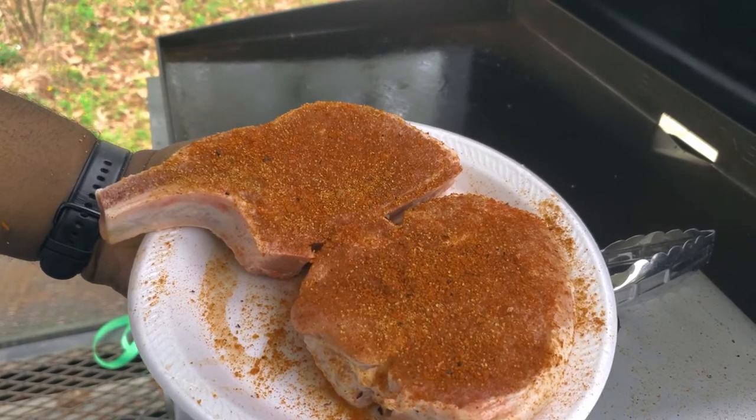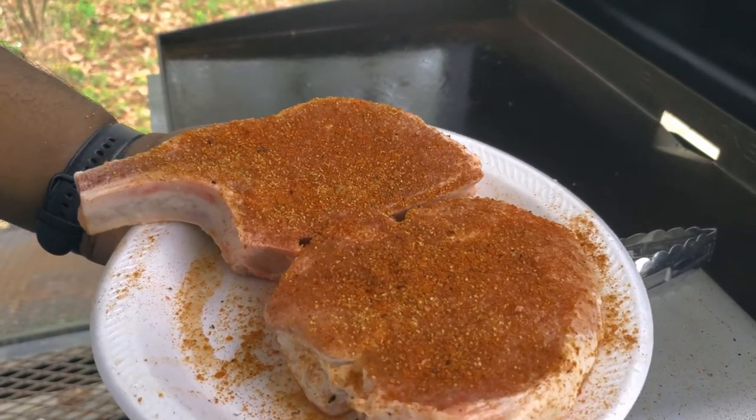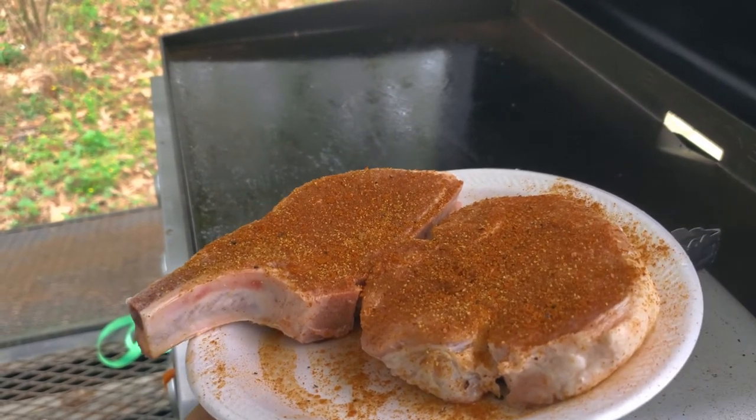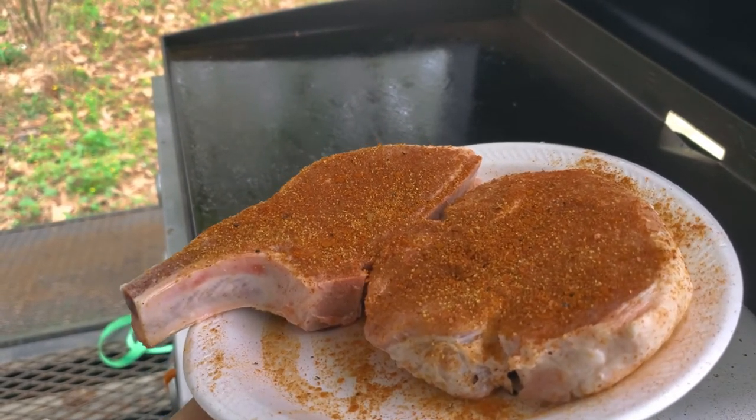Alright, got those seasoned up and ready to go. We're going to go ahead and throw one on the griddle and throw the other in the air fryer, get them cooked down just right, then take a cut in and let you guys see the results.